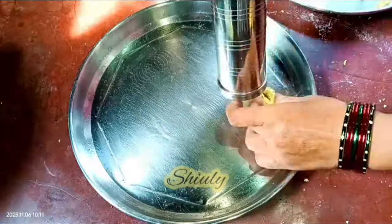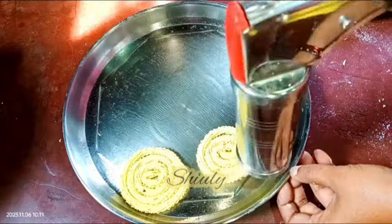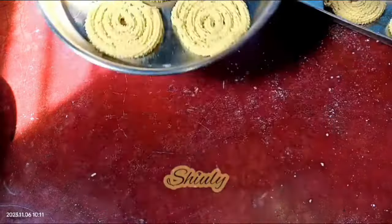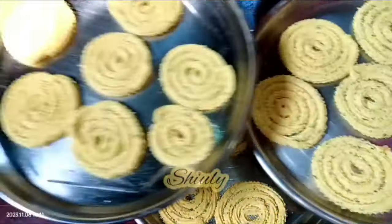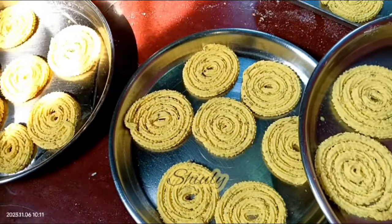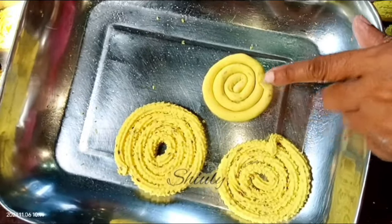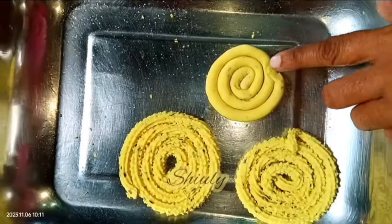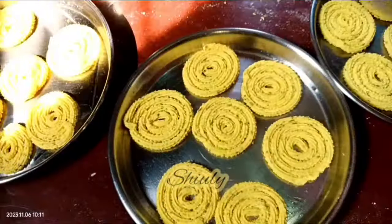I'm going to take another plate, grease it with oil, and on this plate I'm going to make more chaklis. I have made three plates of chaklis. And here I have made one chakli with my hand without the chakli maker — I used my hands to make the dough long and after that I rolled it like a pinwheel, so it's also perfect. You can make chaklis like this if you don't have a chakli maker. So guys, let's go for the frying process.